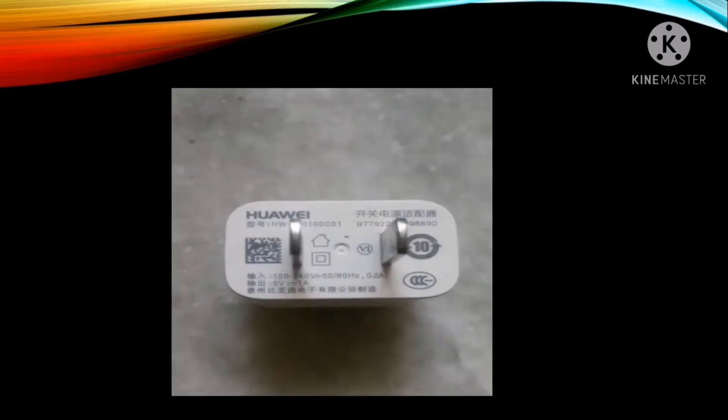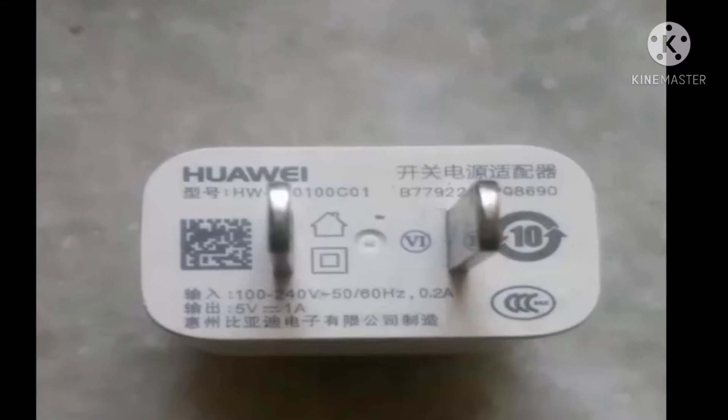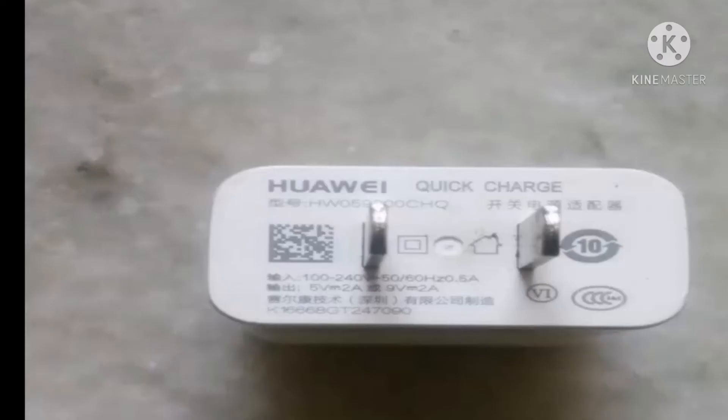If you have a Mate 9 and it is not charging fast, I will provide some information that may help. First of all, if you are using the Huawei original charger which supports 5 volt 1A charging, it will not charge fast because this is not a fast charger.